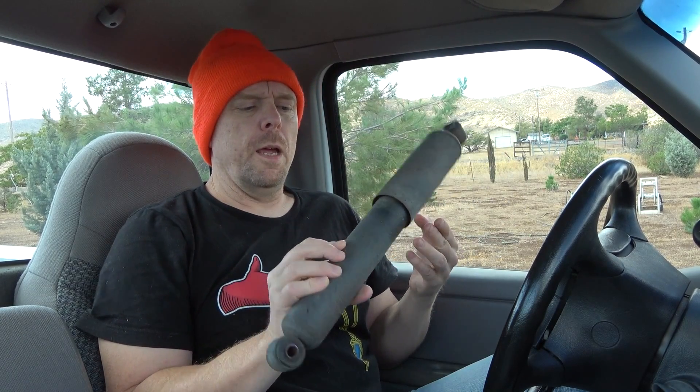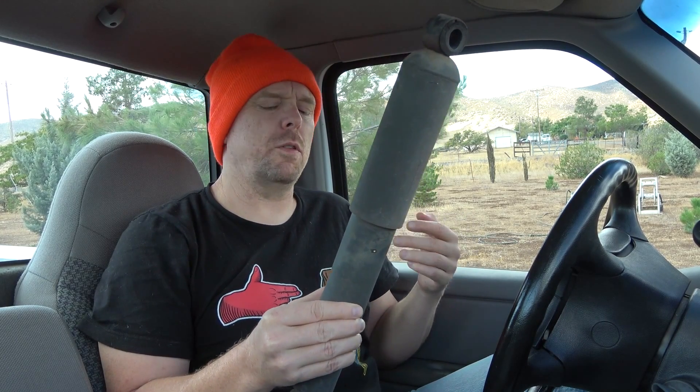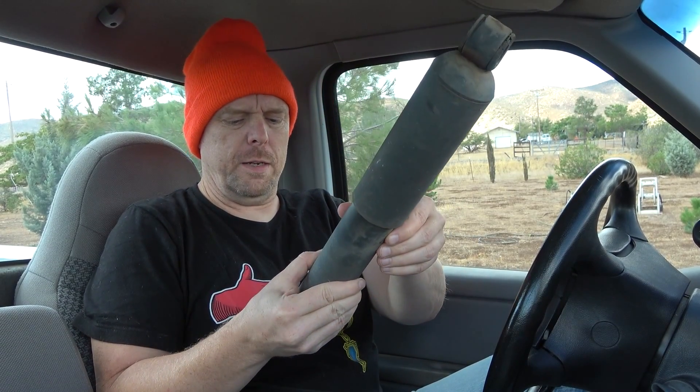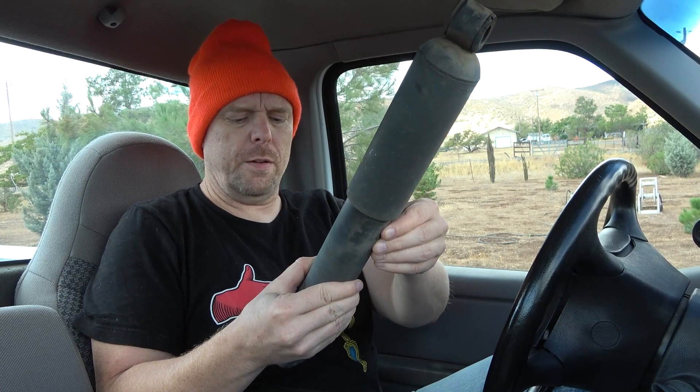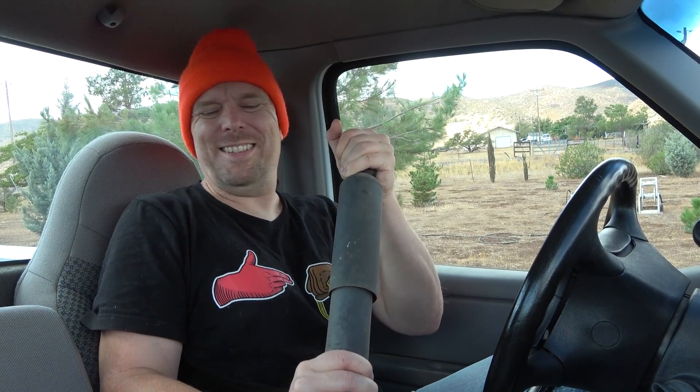I wanted to talk about the shocks a little bit. The shocks Ford actually used in the rear are kind of weird — they're not normal to the Ranger. They're actually out of a motorhome, I believe. They're the Motorcraft XL58, but they're definitely not working the way they should.